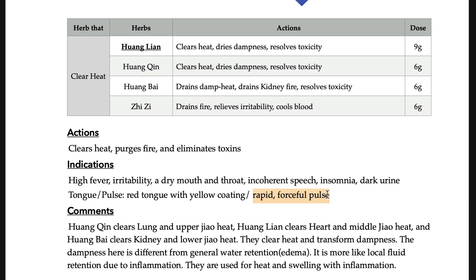You should be able to connect the pulse and the decoction, but you don't have to memorize all of them — it's impossible. There are general rules, and remembering those general rules can be enough to solve the questions. There are some formulas where the pulse and tongue coating are not that intuitive, and then you need to memorize them.